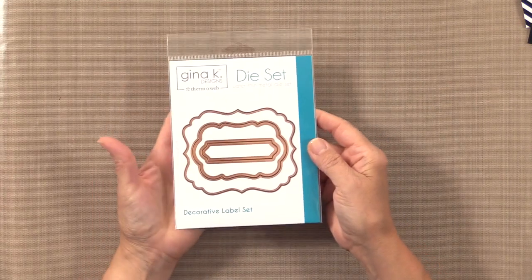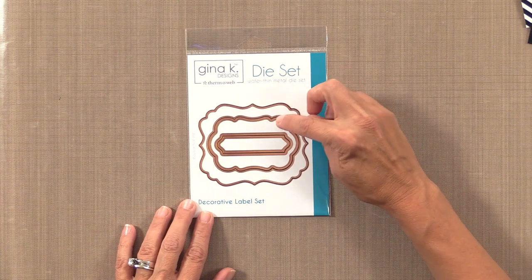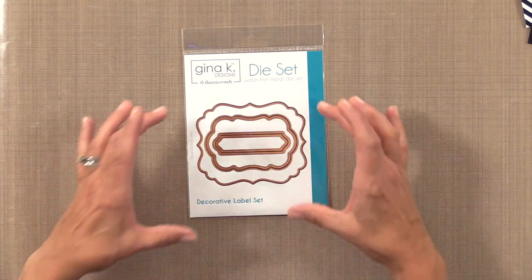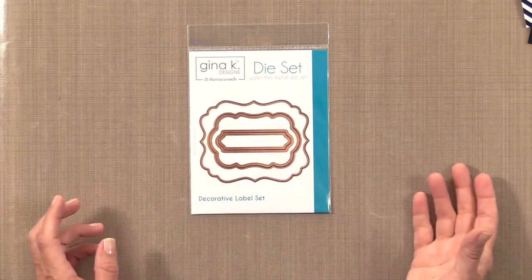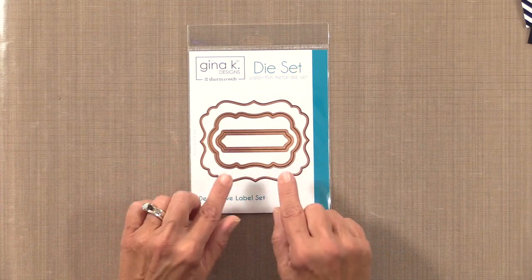I want to show you two new die sets I've designed for Thermoweb along with the foilmates that coordinate with them. The first set is the decorative labels dies — aren't those beautiful? What's really fun is they're nesting dies that nest together in the pack, but each one is a different design, so you're not stuck using the same shape over and over. You can use these for a variety of things including stamps, rubber stamps, clear stamps, and pattern papers.